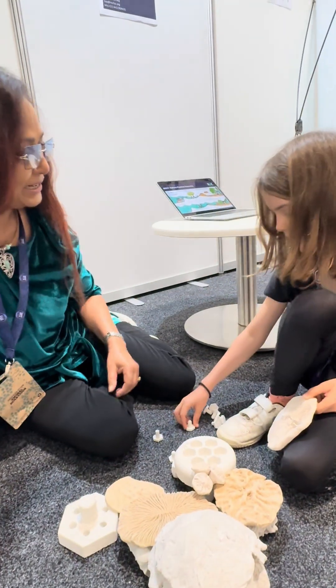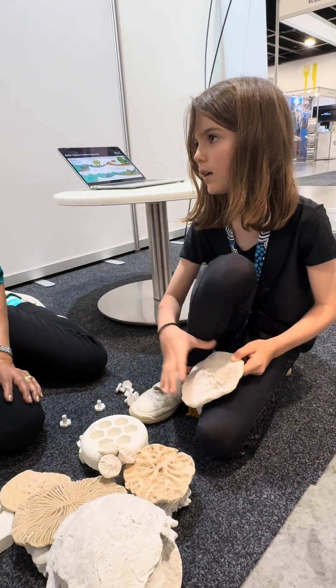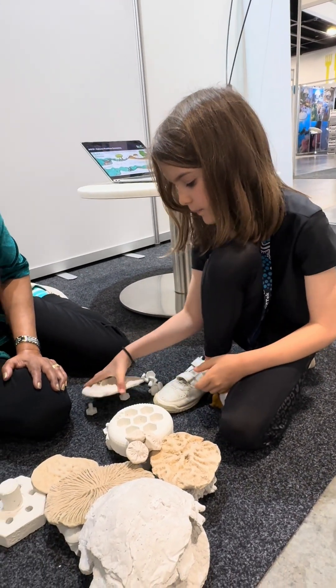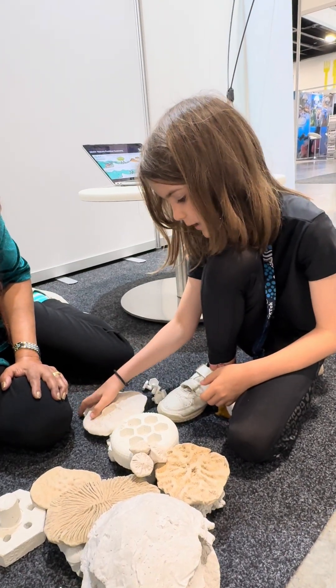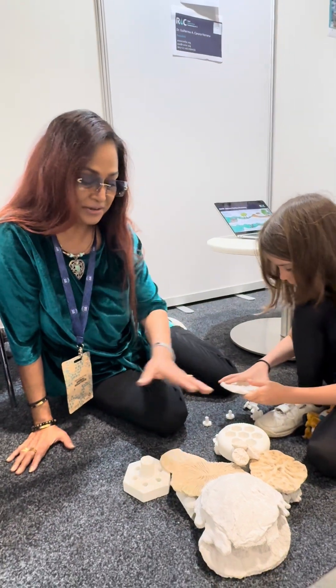Hi Frosty. What standard class are you in? She's still in the junior grades and she's so interested in this.